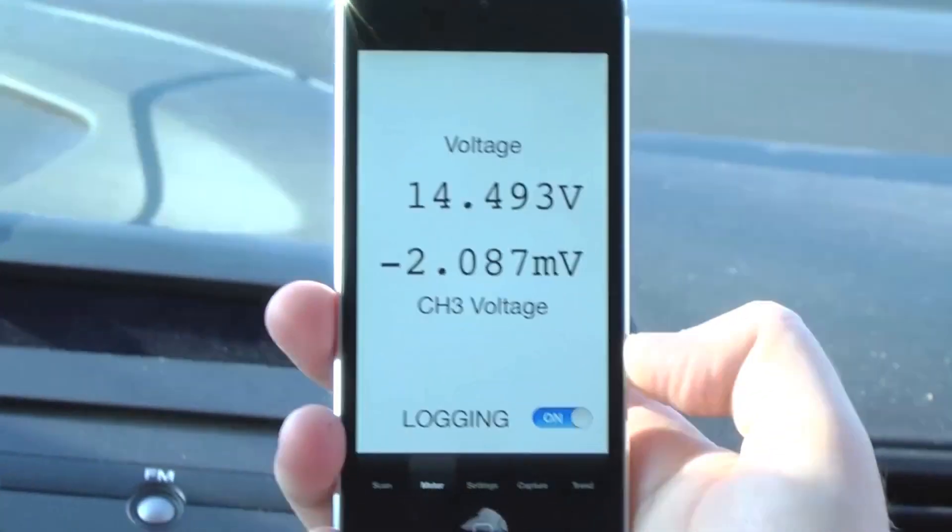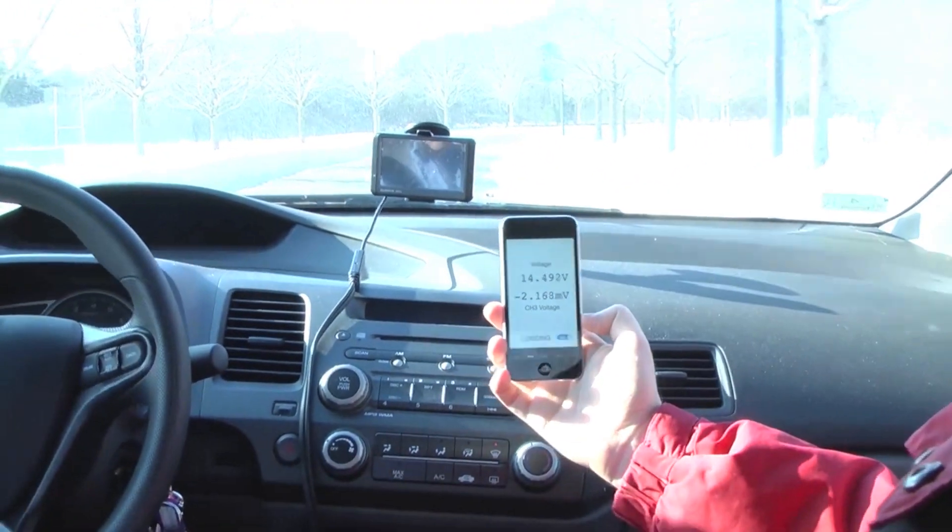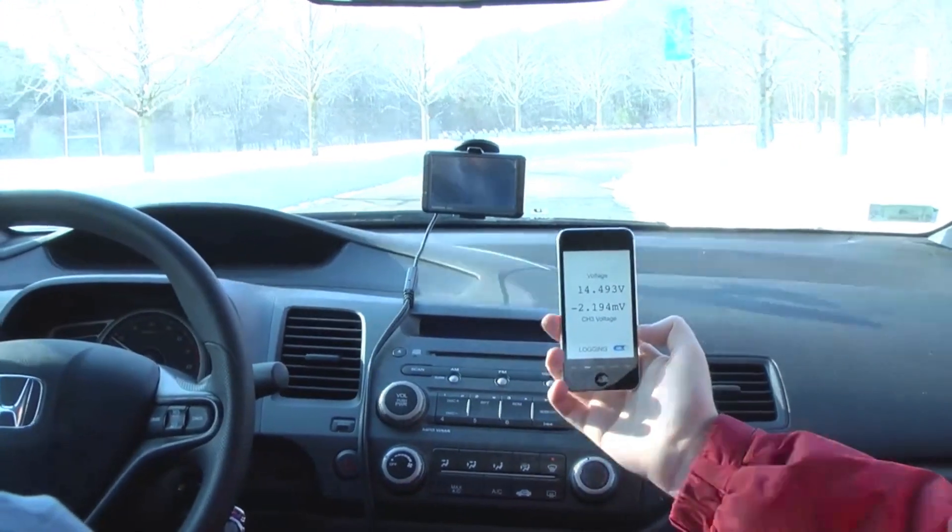So we're charging the battery right now. Negative should be like that — that should be negative two amps. I guess that's two amps in. That sounds about right.